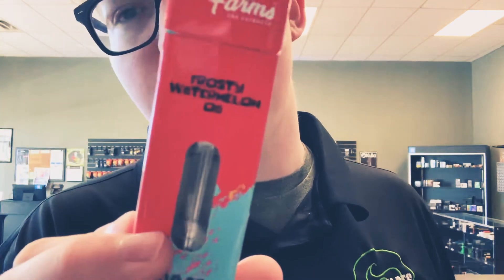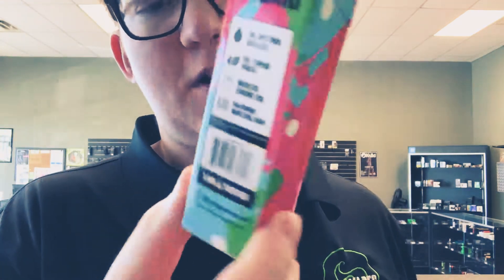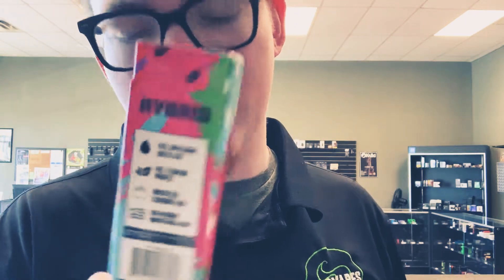Granddaddy Purple being an indica means it's more of a couch strain, so that's going to be more for people with body pain and things like that. They've also got Frosty Watermelon OG, which I would assume is a watermelon menthol. This one is a hybrid, so it's good for all over.